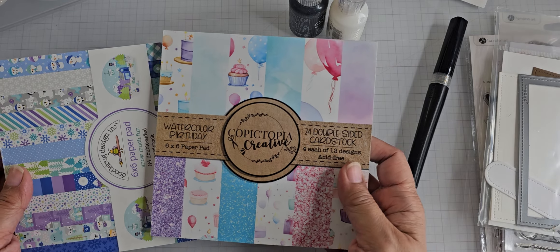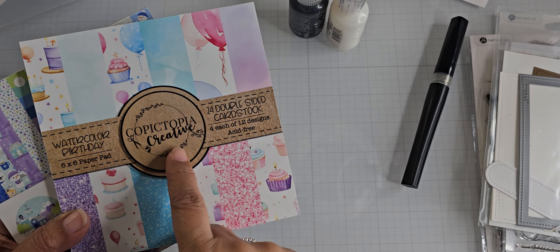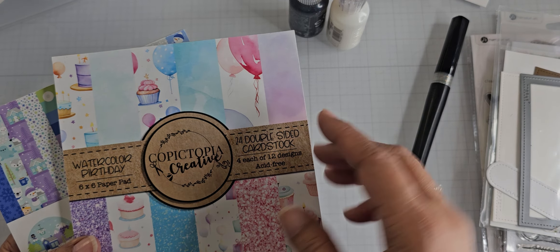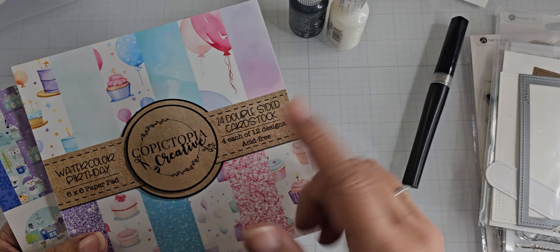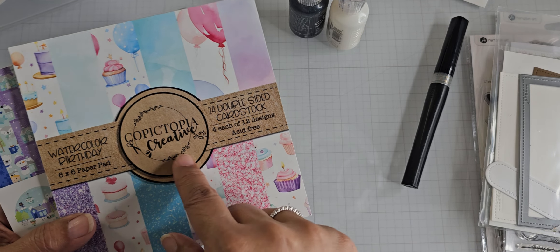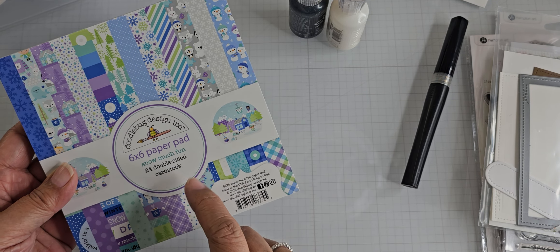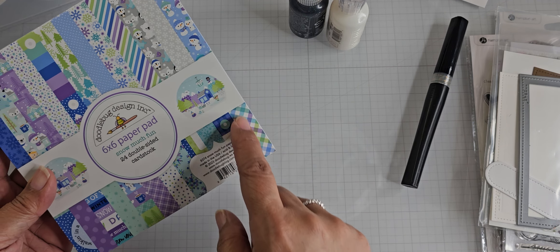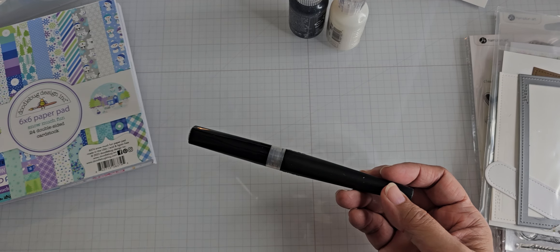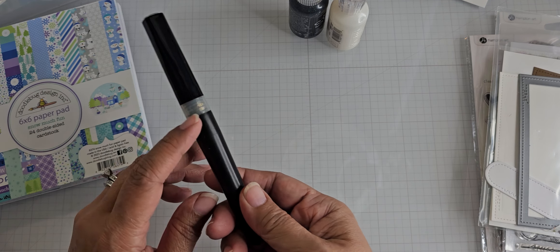These are the paper pads that I used. This one is from Copictopia. Christine, the owner of the shop, attended our last crop, and I think I got this from the Dirty Door Prize package we do, where everybody brings a gift, you draw numbers, and somebody can steal the gift from you. And then this one is a Doodlebug paper pad — I was looking for something with the colors of the ink that I used, and this paper pad had a plaid in it that you'll see on my card. I used my Copics, but I don't have the colors out since I was traveling, so I didn't write down the colors. Sorry for that. But this is a sparkle pen from Spectrum Noir — the one that's clear but has glitter in it.